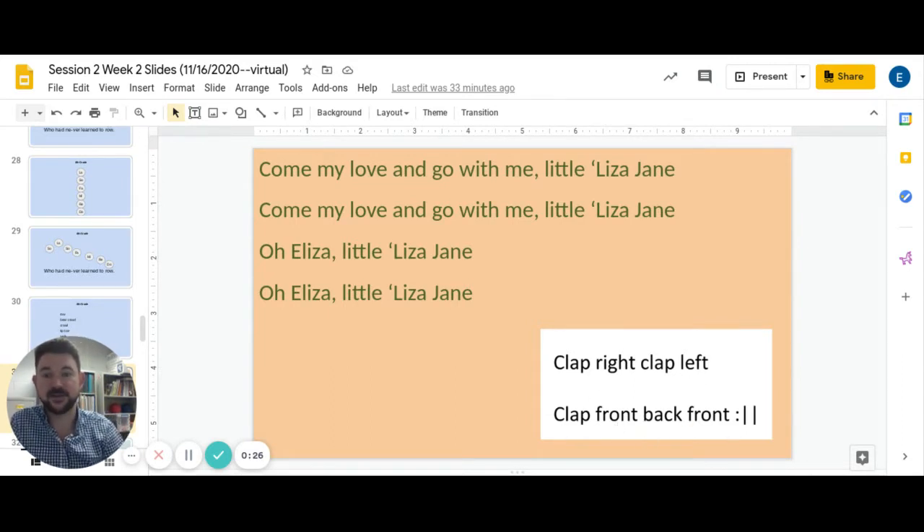So whatever your movement pattern is, let's do it one more time. Ready, go. Clap right, clap left, clap front, back, front. Clap right, clap left, clap front, back, front.